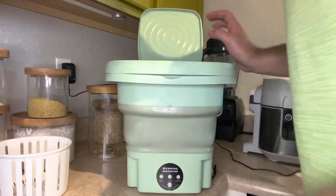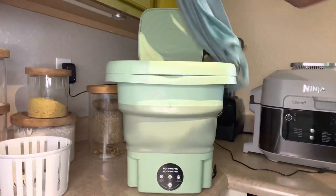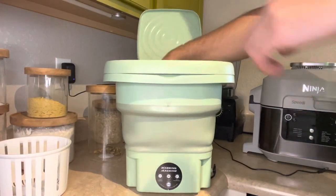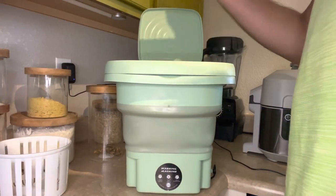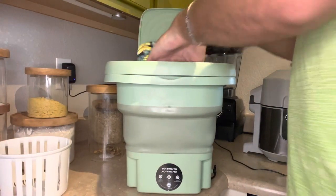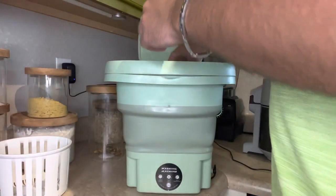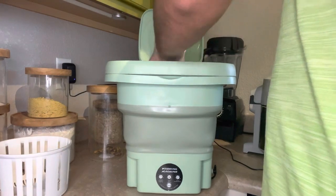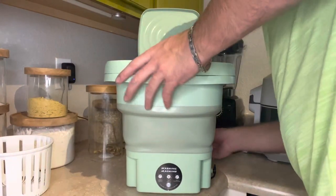Right now, I've already got the power block plugged in, but I'm gonna put in some clothes. I got a shirt, a pair of underwear, and I don't think we'll be able to fit in two swim trunks — that would be pretty tight. So we'll just stick with that one swim trunk. Honestly, even without the basket in it, it doesn't really add much room.